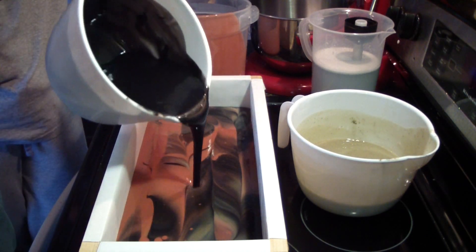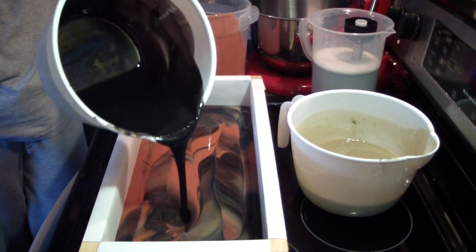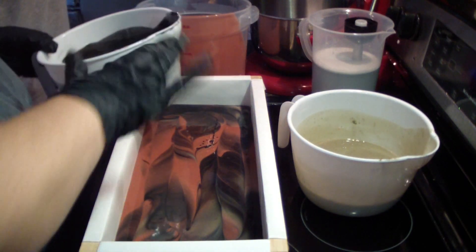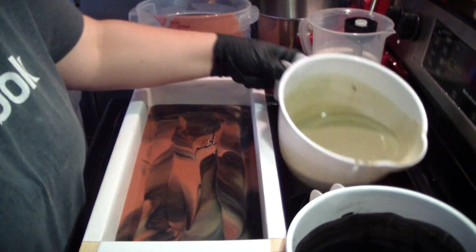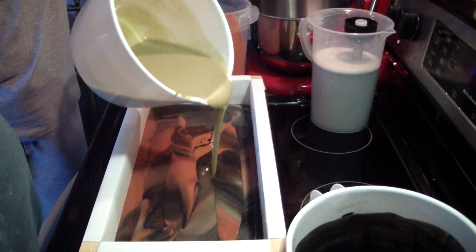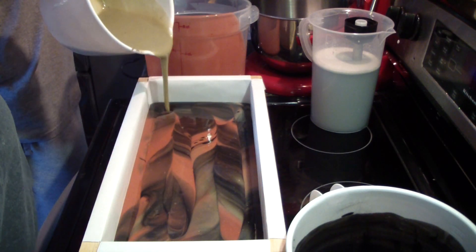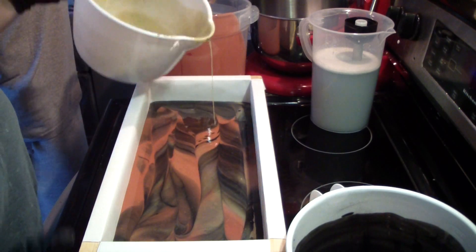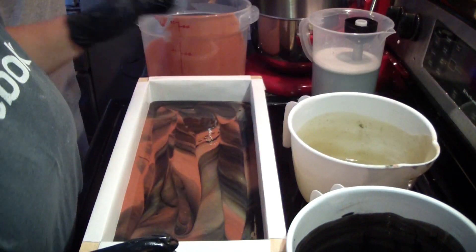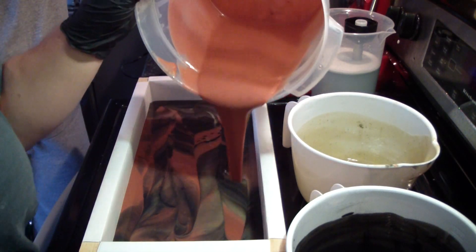You guys have to let me know if you like this one better than the other one, or do we go back next time to just the charcoal and French green clay? Rose clay is really good for very sensitive skin – it's the most gentle clay of the ones used in soap making, and of course it makes a really pretty color.